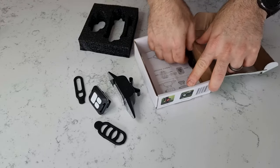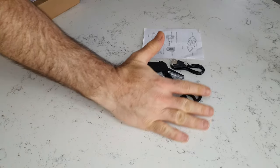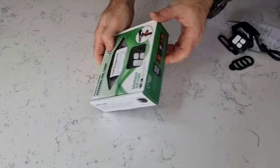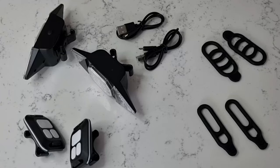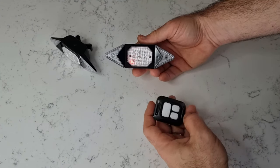I wanted to test something with this light, so I asked Vastfire to send me another light, which they did. I'm unboxing another one here. What I wanted to do was take one remote and control two lights and see if that worked. I managed to sync them up as you'll see in the video, and it worked really well.